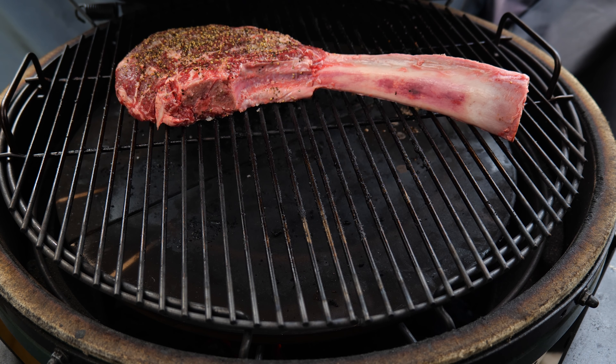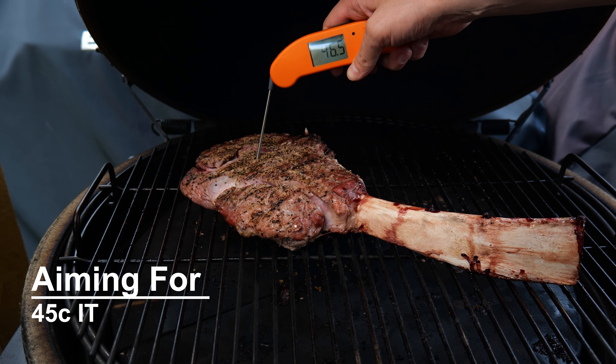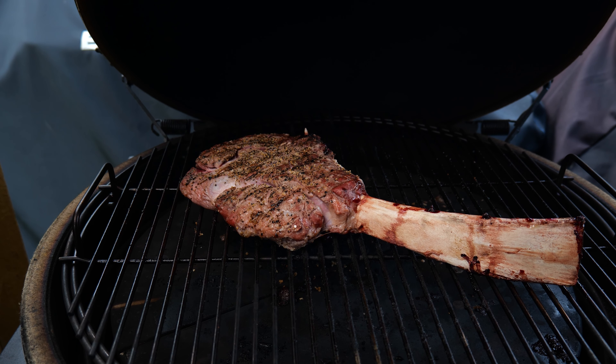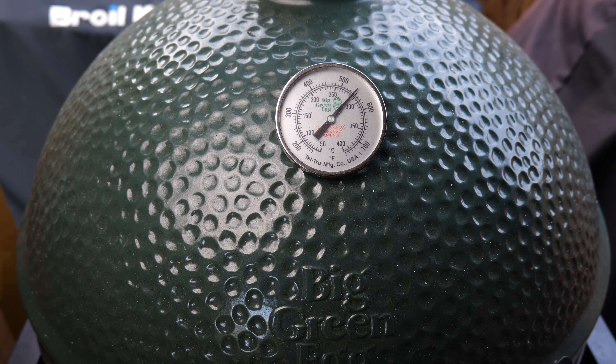Now we're just going to slap this bad boy straight on in the middle and leave that to cook away. Okay, and we're just at the magical number now — we're at that 45 degrees internal, as you can see — so now what we're going to do is pull this steak off and crank up the heat.